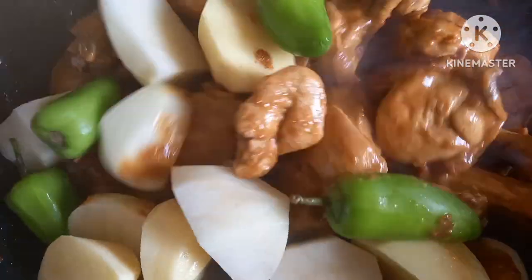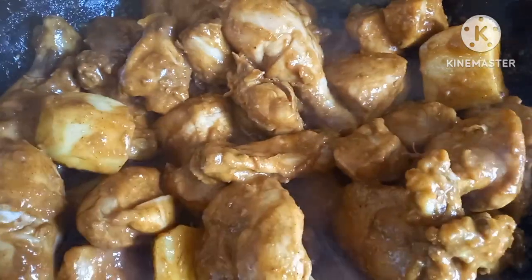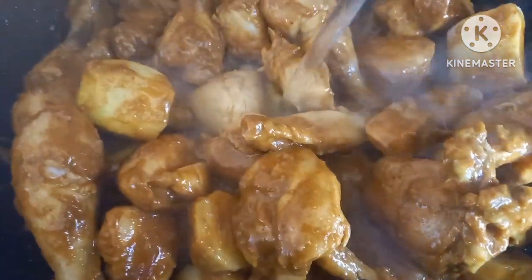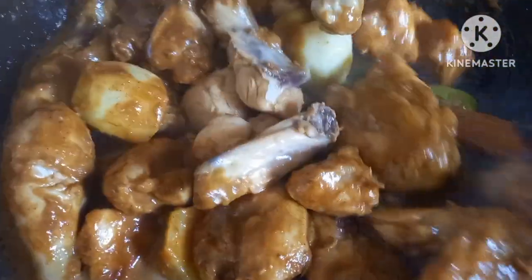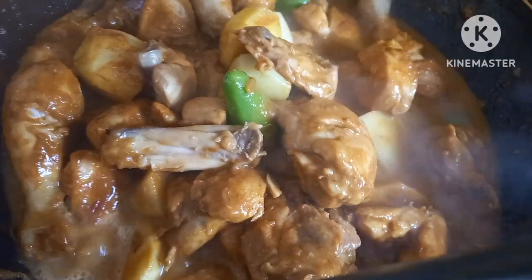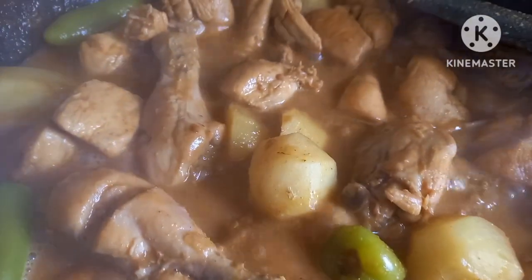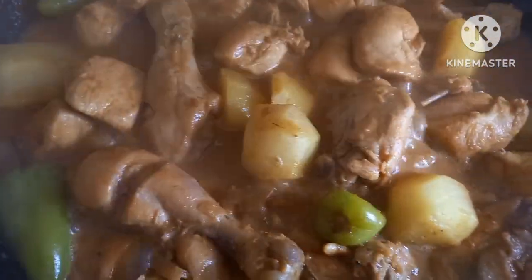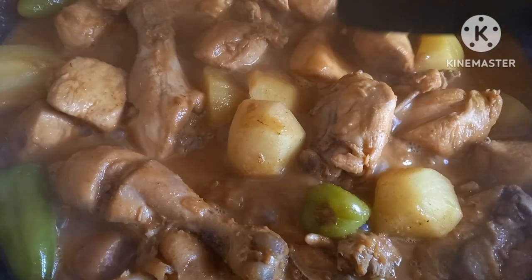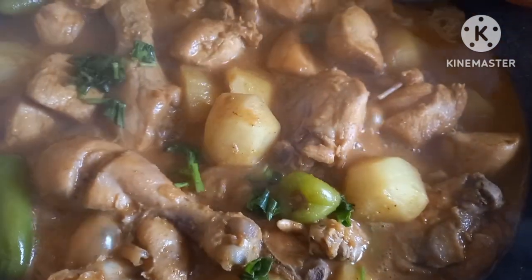I will add 1 cup of water and mix it, then cover it for 5-7 minutes on medium heat. I will cover it for 10 minutes on slow heat. The chicken is well cooked. I will add everything in the water and mix it.